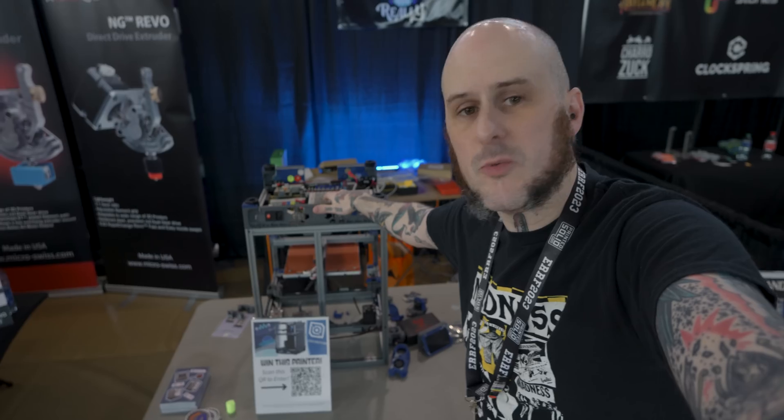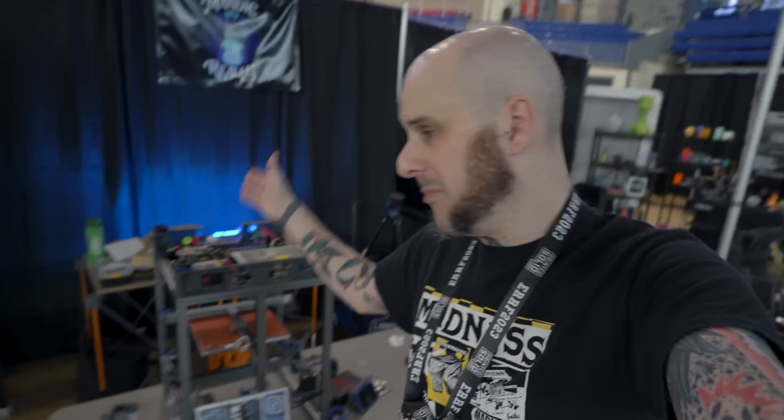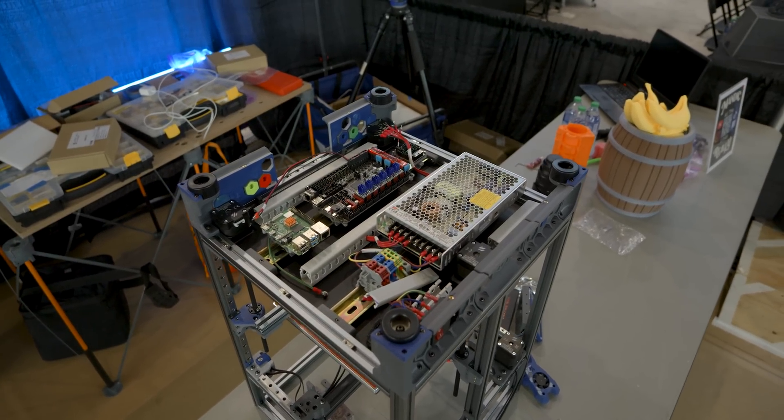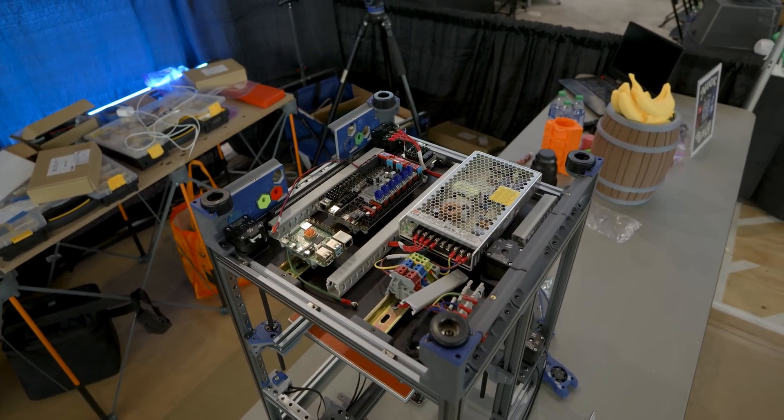It's day two, Errf 2023. The last Errf — next year is going to be a 3D Printopia, they announced last night at the after-party. Progress on the Trident — stop right now, if you're watching this video, go to the description and follow Steve Builds. Steve is the only reason that this machine has gotten nearly as far as it has, not just because he's part of the Voron design team and designed the Trident, but also because he was a massive help in building this thing yesterday.